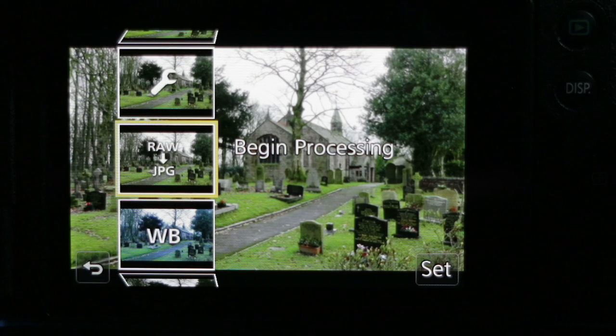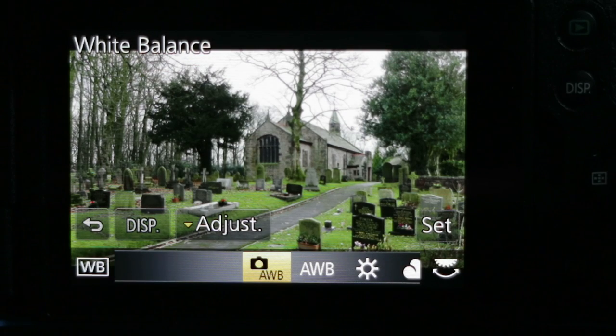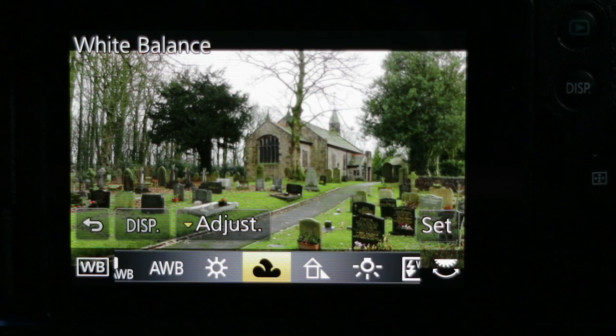I want to change those settings. The first thing I might want to change — by cursoring down — is the white balance. You can see the camera is showing me that I used auto white balance, highlighted in the middle of the screen. If I wanted to apply some warmth to that scene, I could change the white balance preset. Pressing menu set takes me into the adjustment menu where I can cursor through and apply the sunlight or daylight setting, or the cloudy setting, which will add a little more yellow to the image and warm it up.